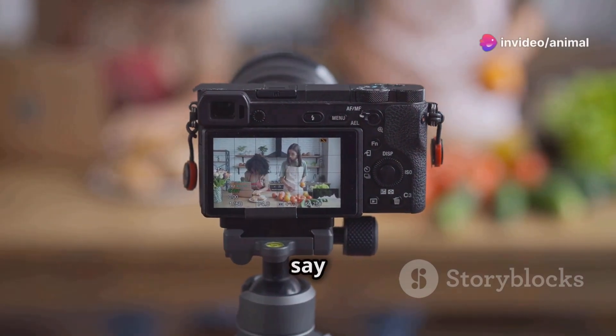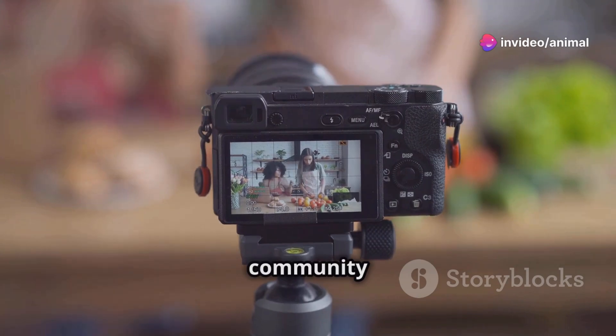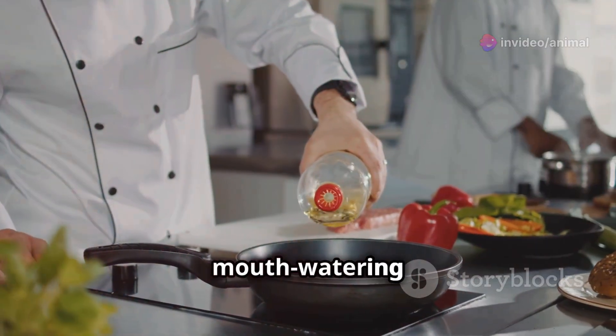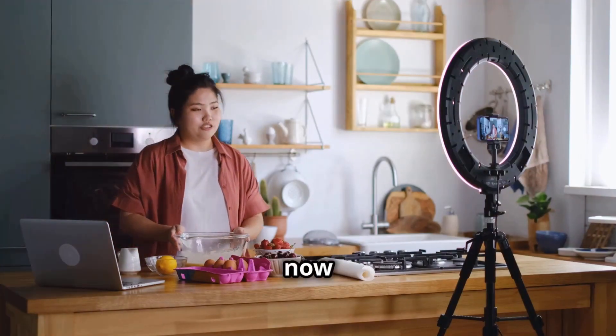Why do 90% of food lovers say our recipes are a game changer? Let's find out. Join our tasty community and discover mouth-watering recipes that will make you the star of any meal. Subscribe now and cook with us.